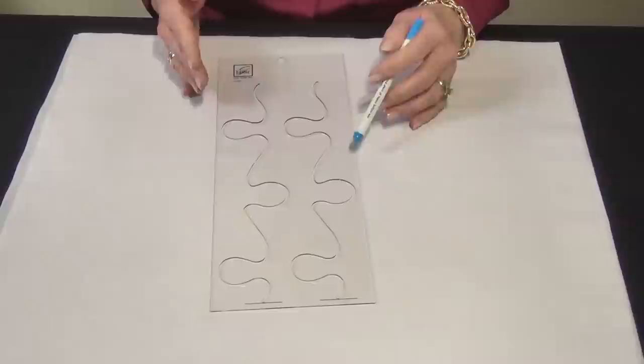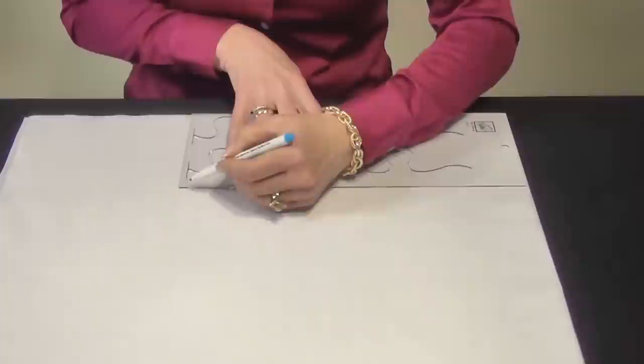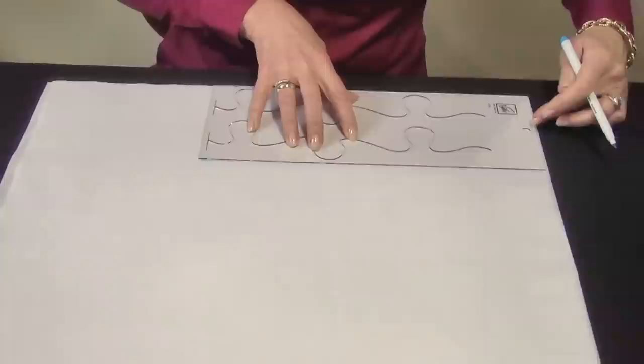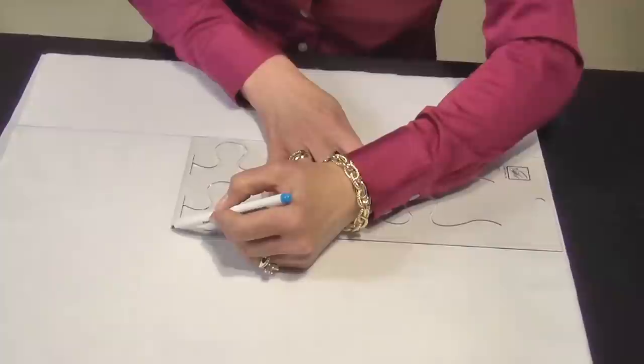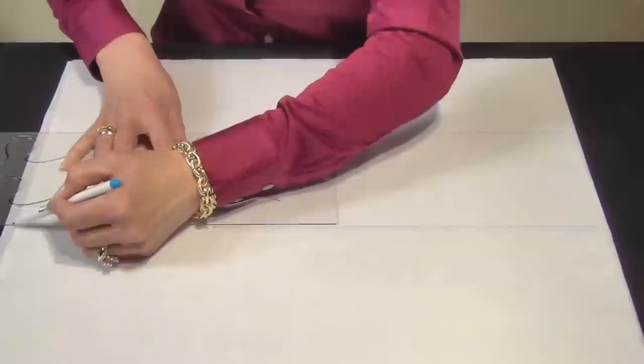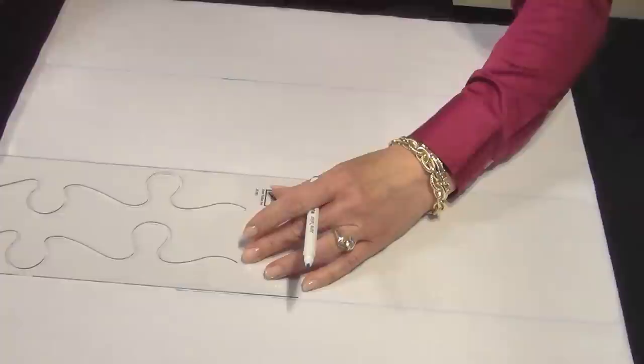We're going to use the puzzle piece template for today's example. The first part of the process is you layer your quilt front, your batting, and your backing. You can mark either on the front or the back of the quilt, whichever you prefer. We start out by just making rows — I'm going to pretend that this white is my backing of my quilt, and I'm just lining the ruler up on the top and the side edges. This is actually part of the whole continuous line process. It doesn't look like it when you're done quilting — it looks like a perfect pattern, but it's actually done row by row. It's super easy to mark and even easier to quilt, whether you're machine quilting or hand quilting.